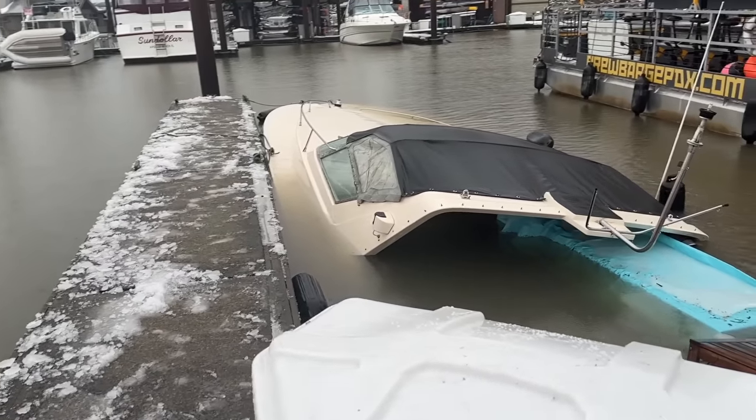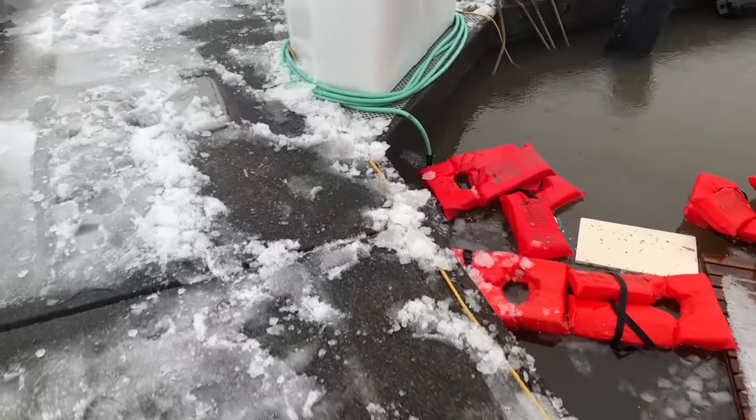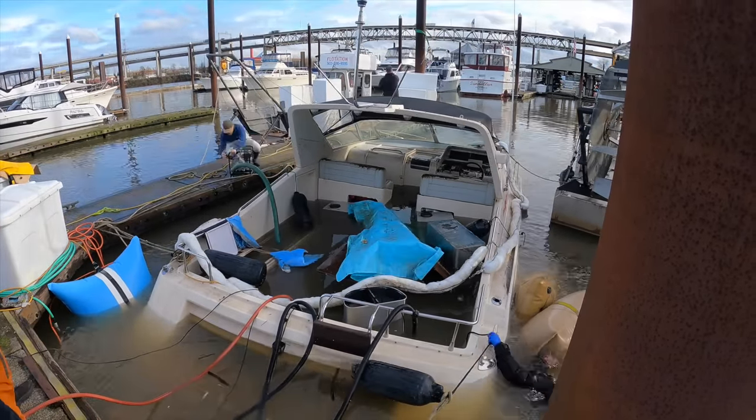Welcome back to another episode of B's for Build. We're out here working on my boat because about a month ago I got a phone call on my birthday saying my boat had sank — and it did. We called a dive team, got it refloated, pumped all the water out, cleaned it up, and the first step was getting the engines running again. After that we dried everything out, reworked a lot of the electronics, and checked everything that was broken. We gave a detailed report last episode of everything that didn't make it through the sinkage. Today we're fixing and replacing all that stuff, then tuning the engines and taking the boat out for the first time since sinking.